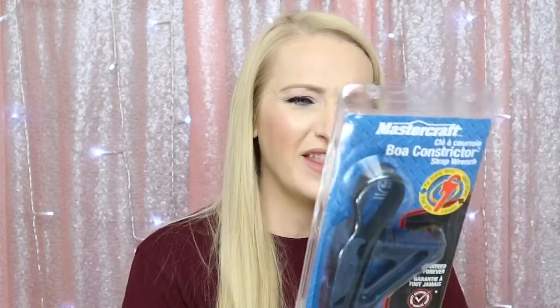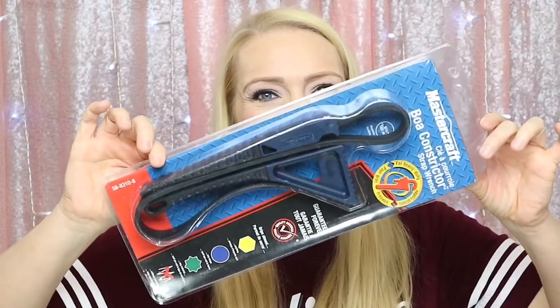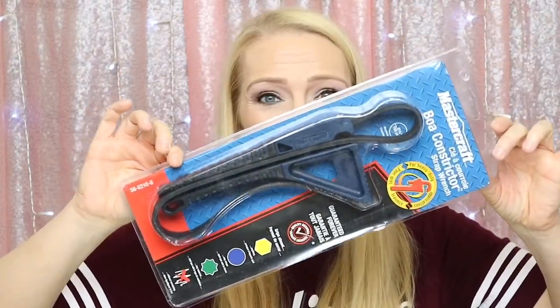The next item is by Mastercraft — it's called the Boa Constrictor strap wrench. It grips almost anything, any shape, any material. That's pretty cool, especially for someone who doesn't have a ton of tools like myself. It's really nice for when you don't have the right thing, especially for metric sizes — I don't have metric stuff around my house.